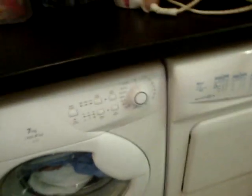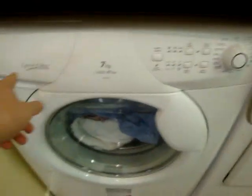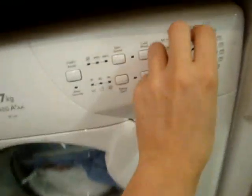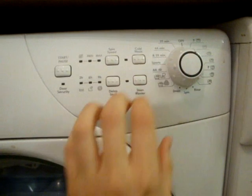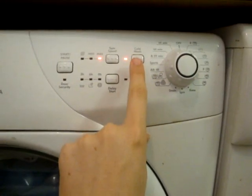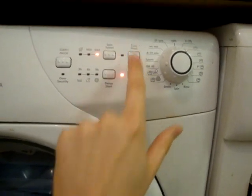So this is my uncle's Nantes special edition wash machine. It's got a cold wash and a steam blaster.